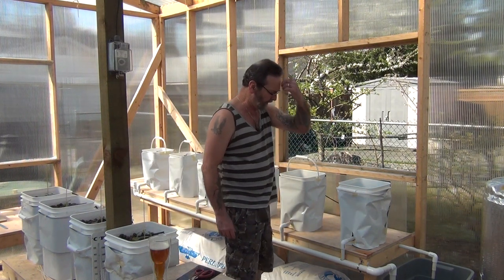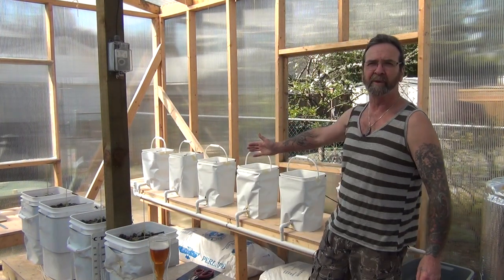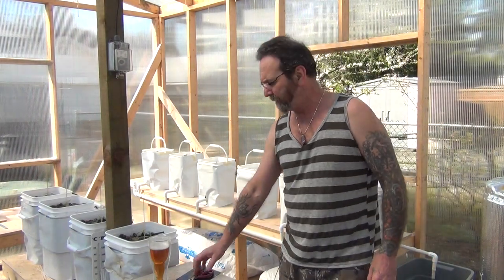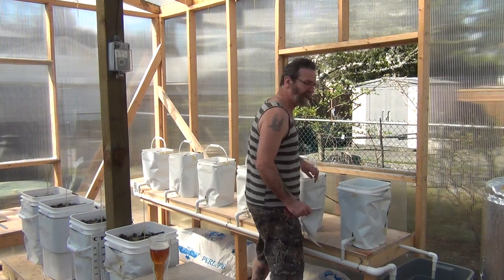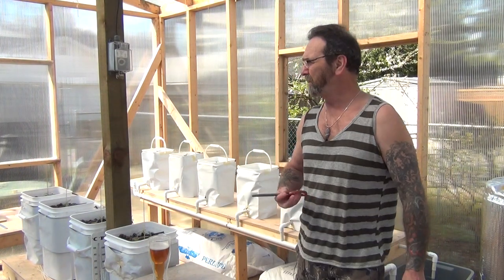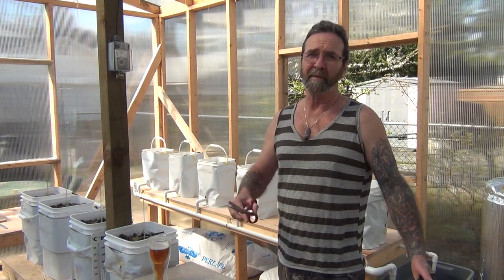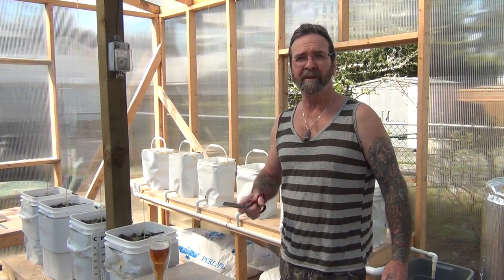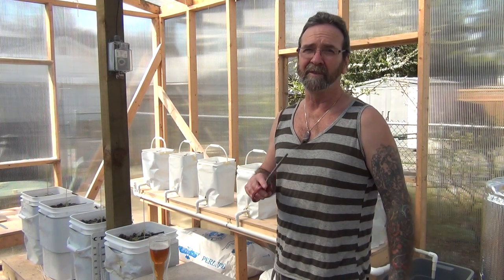I've got some cucumbers going in here. These buckets are all wrapped up and looking kind of funky. Last year I wrapped them real nice and tightly. I'm just trying to keep the light off of them. These white plastic buckets, although they're free, they're very, very transparent. What I've found is nutrients and sunshine make an amazing amount of algae.